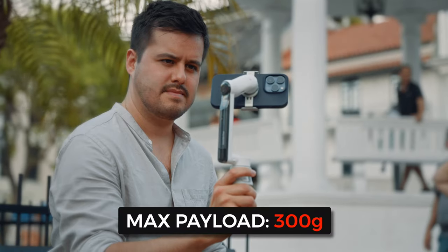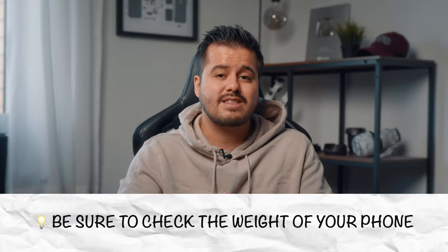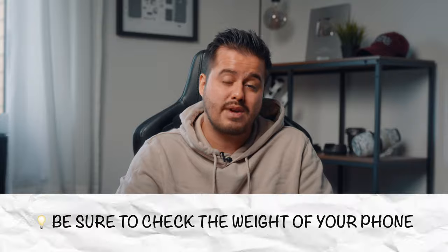The maximum payload of the Insta360 Flow stabilizer is 300 grams. I had no issues using it with the iPhone 14 Pro as well as the iPhone 13 Pro Max, and I can even use it with a case. Be sure to check the weight of your phone so that it doesn't exceed the maximum payload, otherwise it won't operate properly.